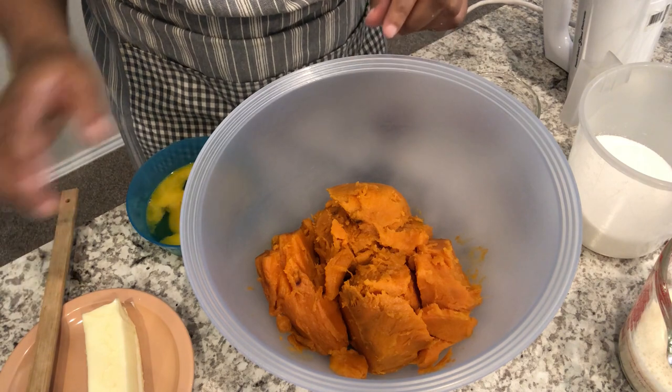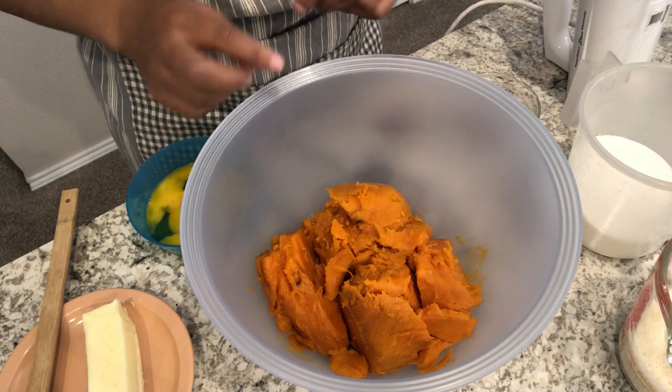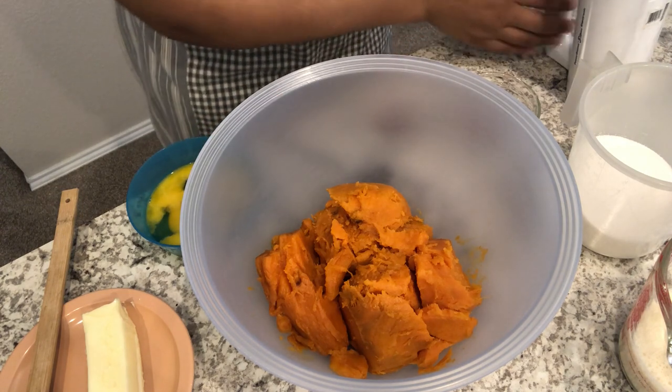I've got my sweet potatoes in the bowl and I'm going to start off by mixing these up a little bit before I add all the other ingredients. By the way, I will make sure to put the recipe in the description box.